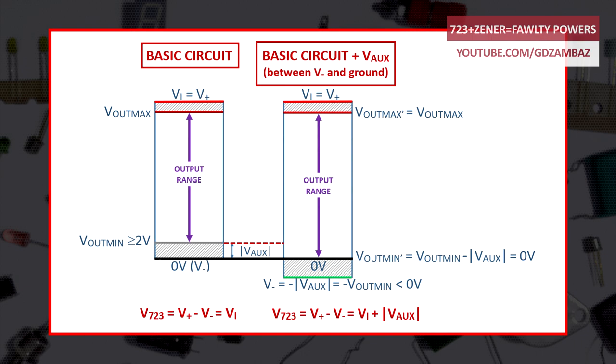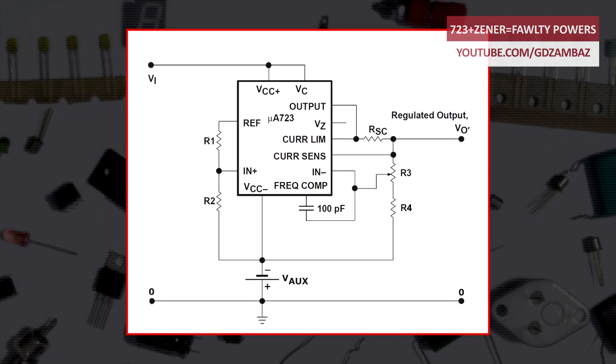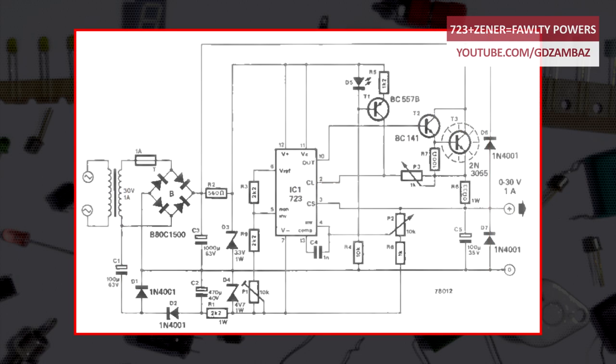That means the minimum output voltage can now be zero, provided that the auxiliary voltage is at least 2 volts. The voltage difference between V+ and V- pins of the 723 will be higher than in the basic circuit by the value of the auxiliary voltage. Because of this, the maximum output voltage will not be shifted down, so we can swing the output voltage to the same maximum value as in the basic circuit. The output current will not flow through the auxiliary voltage source and the additional power losses will be insignificant. This circuit is actually the core of the Elektor power supply circuit.